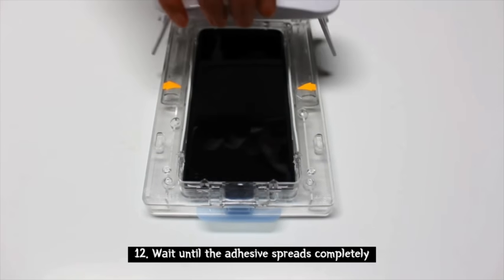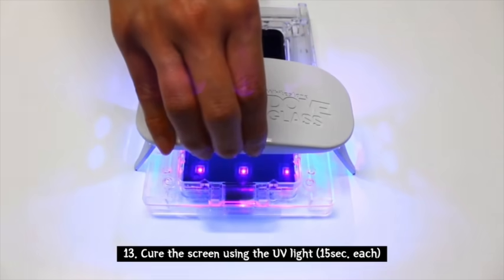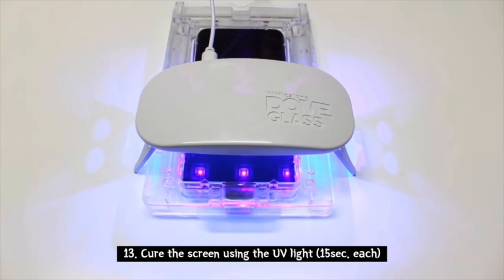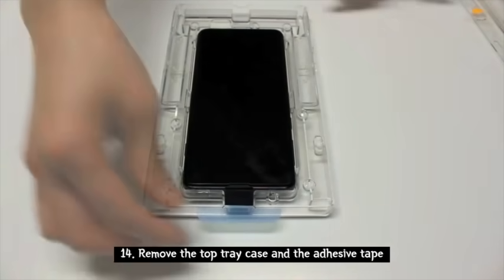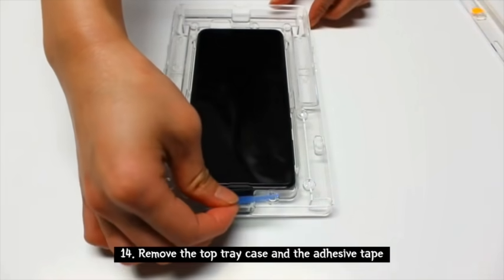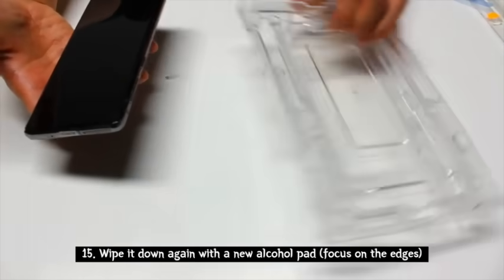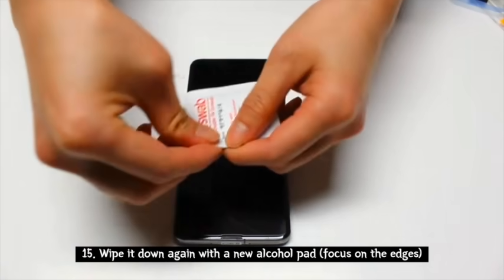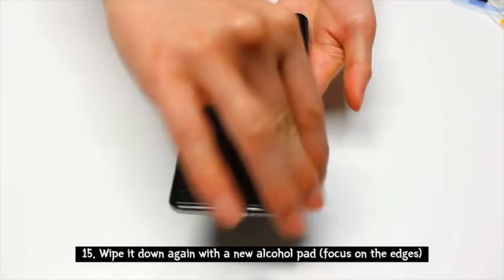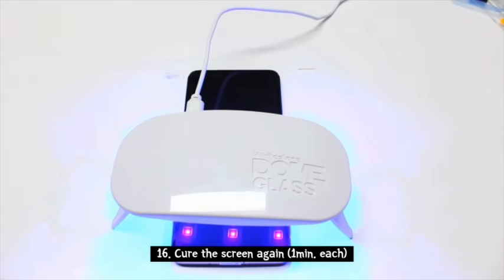Wait for the adhesive to spread completely before trying to cure. Once ready, cure the phone 15 seconds at the bottom, then 15 seconds at the top. After it's cured completely, take your top tray case off, remove the adhesive tape, and pull your phone out of the tray case. Set it to the side, grab an alcohol pad and wipe off any residual adhesive along the sides. Once done, cure the final stage — one minute at the top, one minute at the bottom.